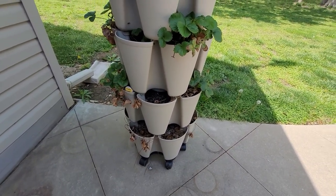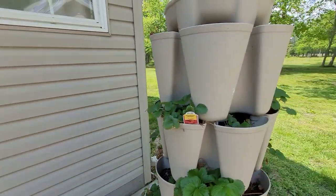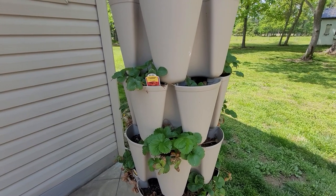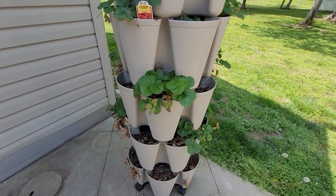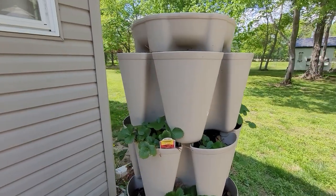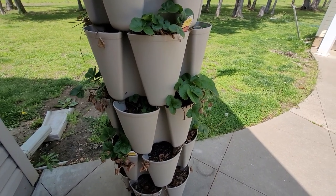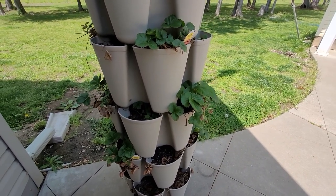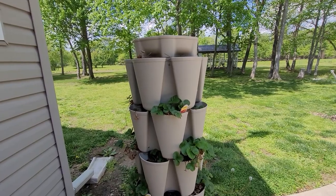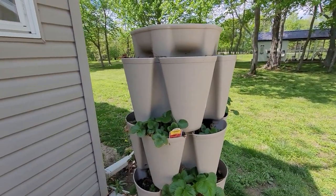One of my favorite features is that it's a container garden — you can have it on your porch, back deck, or close to your house for easy access to collect whatever you're growing. You can grow anything in here. I happen to grow strawberries. In the past I had bad experiences because I probably didn't know what I was doing, the bed was too far away, I didn't water often enough, and it just didn't succeed. I think I got maybe really tiny strawberries. So last year I decided to try strawberries again using the Green Stalk.